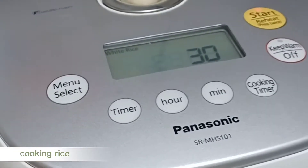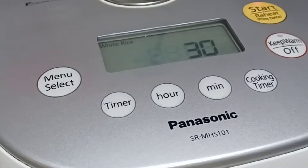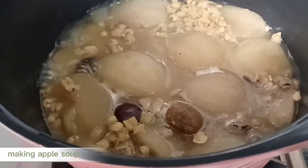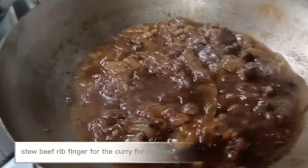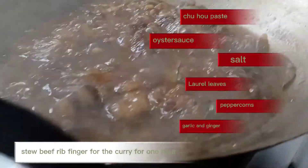Cooking rice. Stew beef rib finger for the curry for one hour.